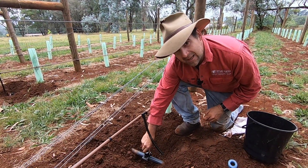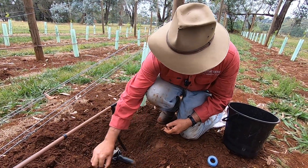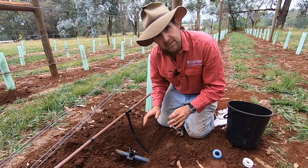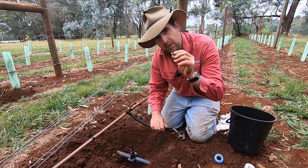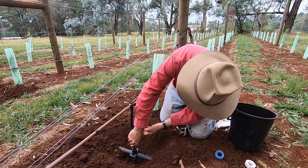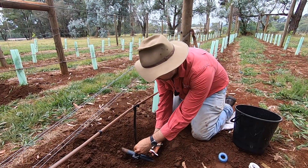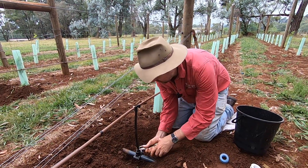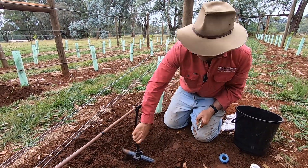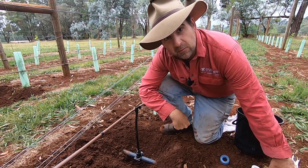Next thing is to connect up the irrigation again — I'm going all out and using metal clips instead of plastic ones to hold my risers on inside the ground. I just don't want anything to go wrong anymore. That is rock solid and not going anywhere. In fact I'm so confident I'm going to bury it now before I even turn it on.